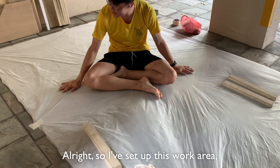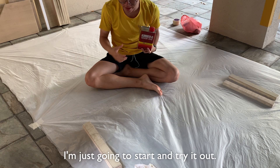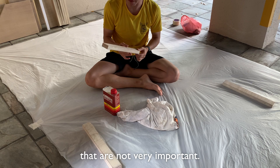I set up this for the paper — I don't know what I'm doing so I'm just going to start and try it out. I'm doing something like the smaller pieces that are not very involved.